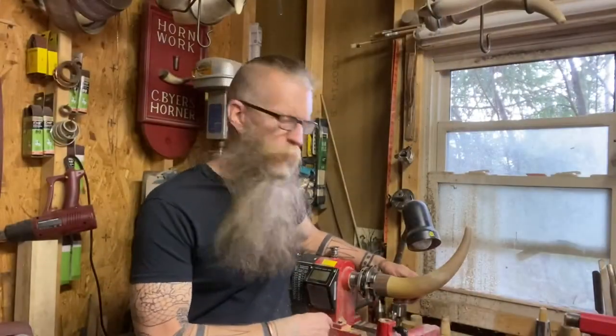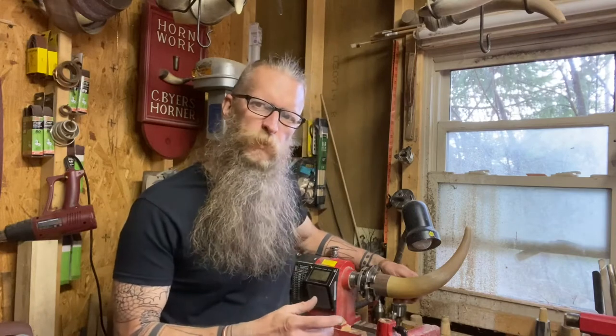I'm pretty happy with the fit of the bass plug. The next thing we're going to do is hollow out a cavity into the bass plug. This will do two things: it will increase the carrying capacity of the horn, and it'll also lighten the base of the horn so that it's not butt heavy.